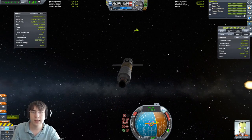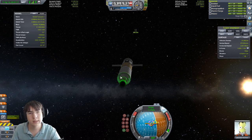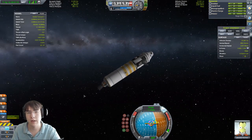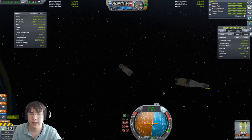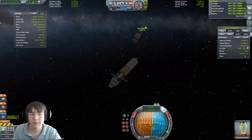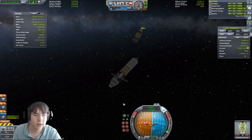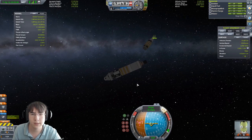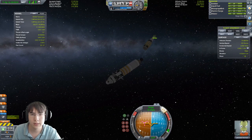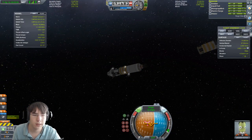Let's get a little closer and I'll show you how to do the advanced docking process. Here we are — we're lined up pretty well but the rocket is pointing the wrong way. Let's turn around. Let's use RCS and point the same direction, then use RCS to push ourselves in the right direction.